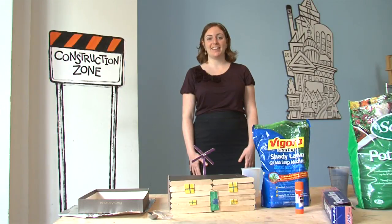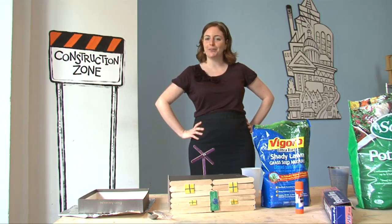Hi, my name is Joanne Selig and I'm the Family Programs Coordinator here at the National Building Museum. Today I'm going to teach you and your family a little bit about being green. Who says it isn't easy being green?